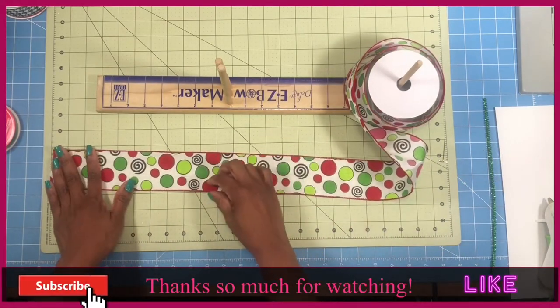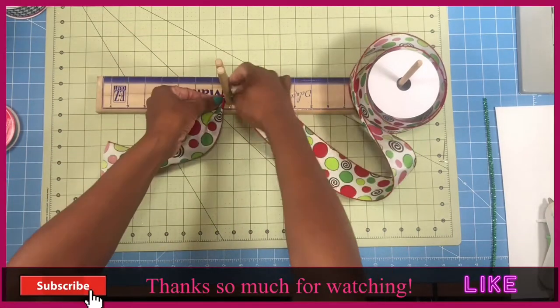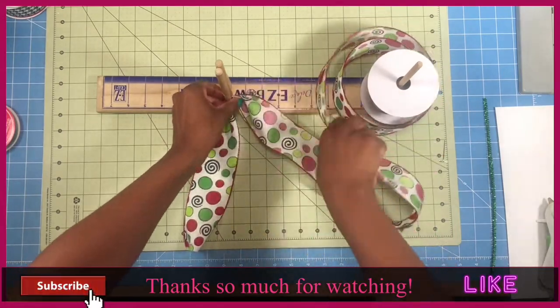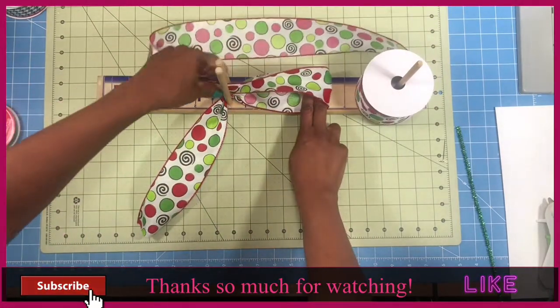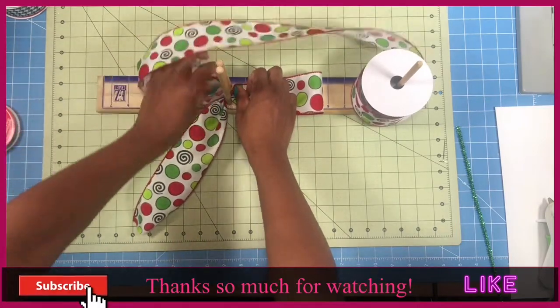We're going to measure out 10 inch tails and we're going to have 6 inch loops. So we measure out to 10, place that in between the dowels, then we're going to turn our ribbon over and measure out to 6 inches. We're going to place a finger there, pull it back, place that between the dowels and twist.